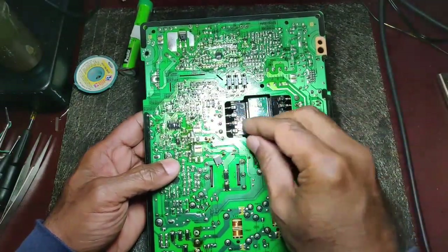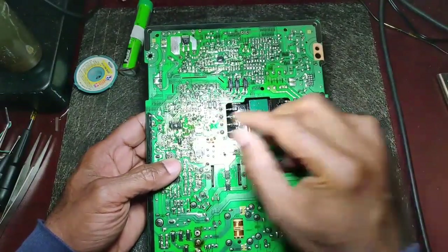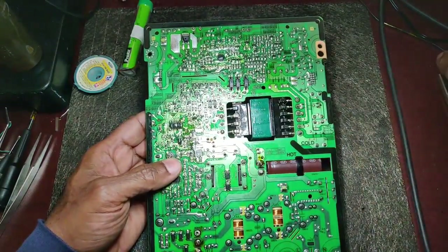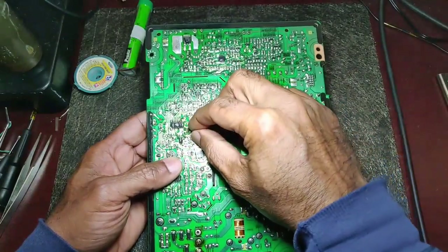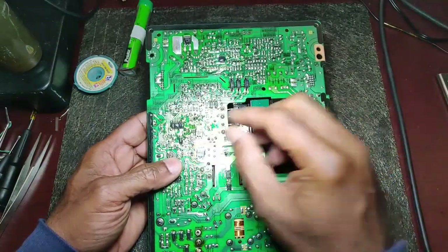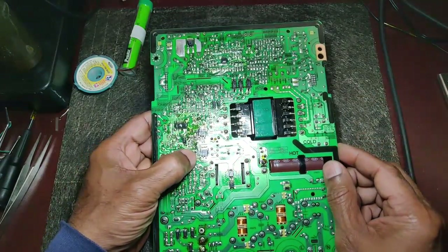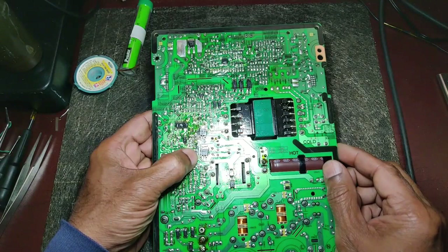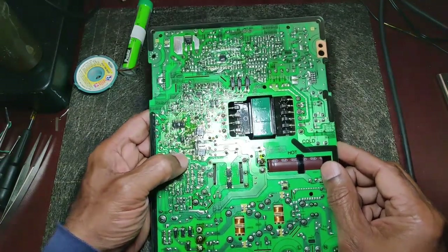It's essentially: gate, tab is drain, and then source — likewise gate, drain, and source. Those MOSFETs are here — one came here and the other came there, so this is how they were mounted. I've removed both — both are shorted. There is complete electrical conduction between gate, drain, and source in both directions.